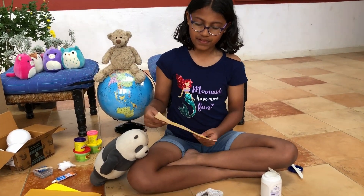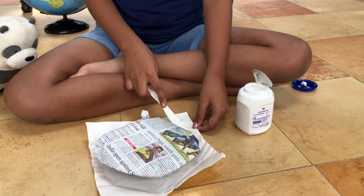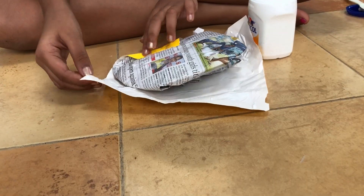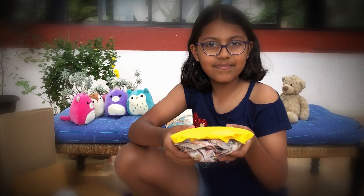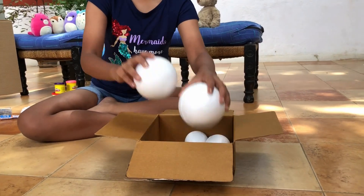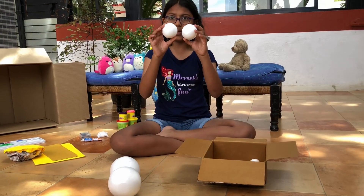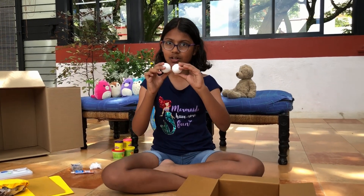Now we'll put the yellow paper on top of it. Here is our sun. We're going to stick it to the side of our solar system, but a little later. Now we'll be making our planets out of thermocol balls. The two big ones will be Jupiter and Saturn. The medium ones will be Uranus and Neptune. And the smallest ones will be Venus and our planet Earth.